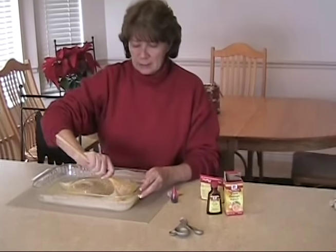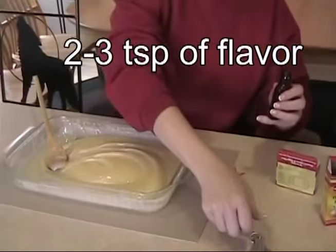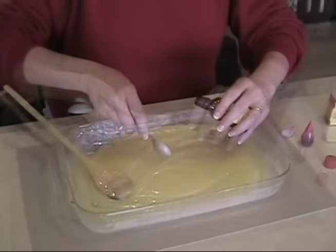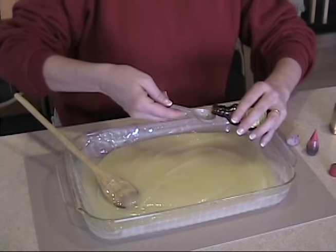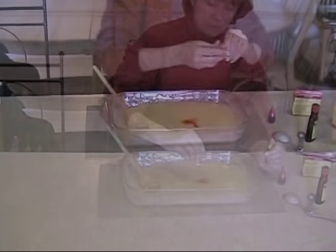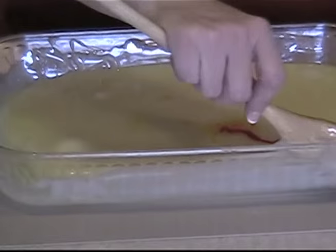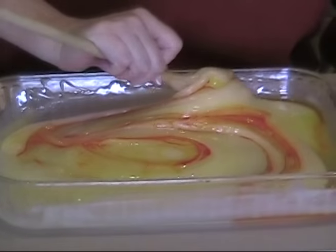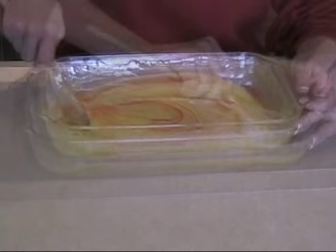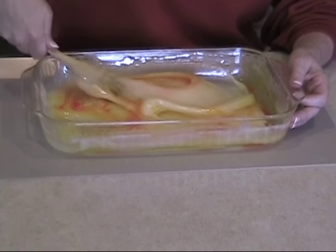Now we're going to add in the flavoring and the coloring. We want about two to three teaspoons of flavoring. Today we're making orange, so we add it in. To get orange color, we're going to add five drops of yellow and one drop of red. The flavoring is a little bit liquidy, so you don't want to go too fast or you'll splash it on yourself. You can also use oil flavoring found at local stores.